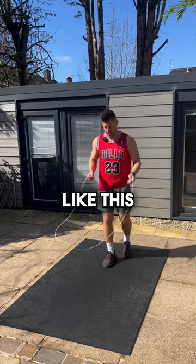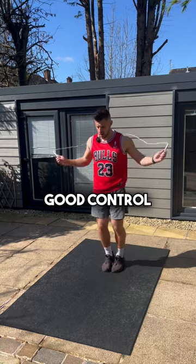We're not jumping really high like this. It's all about maintaining good control and good speed.